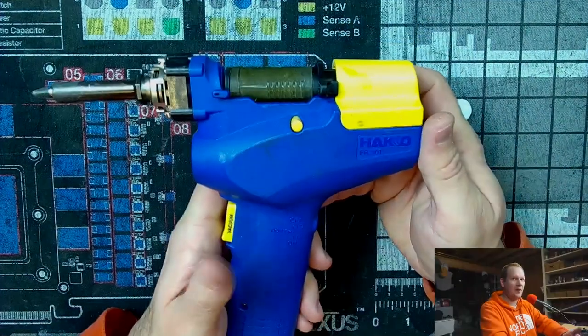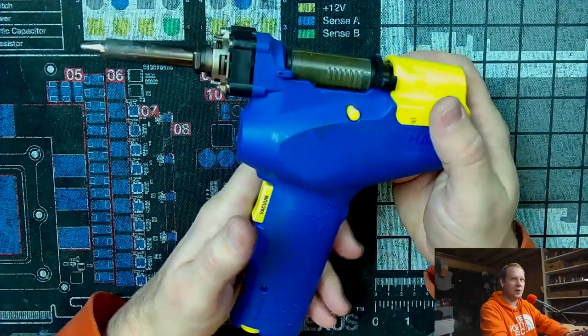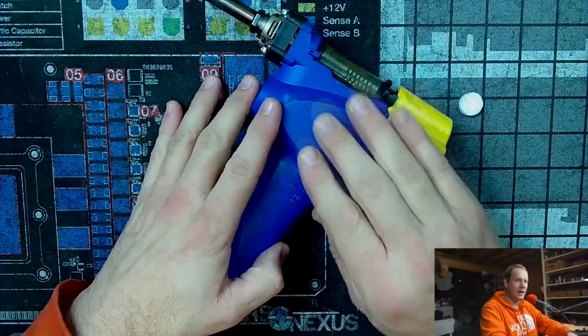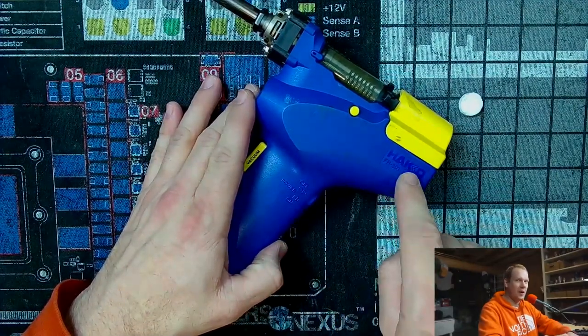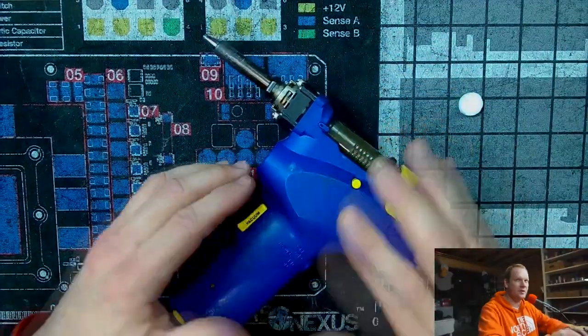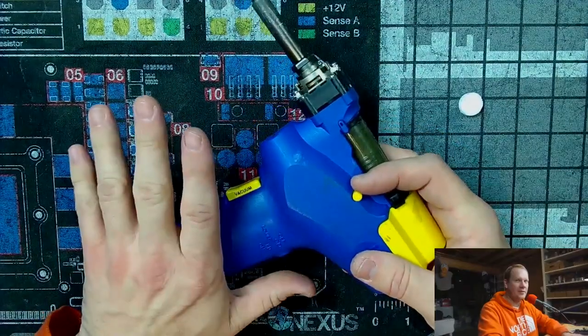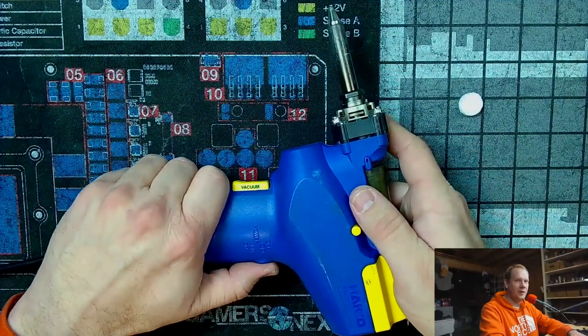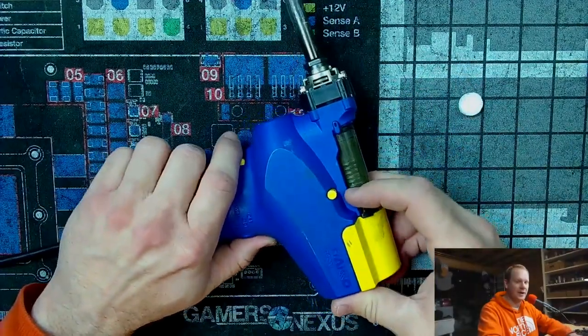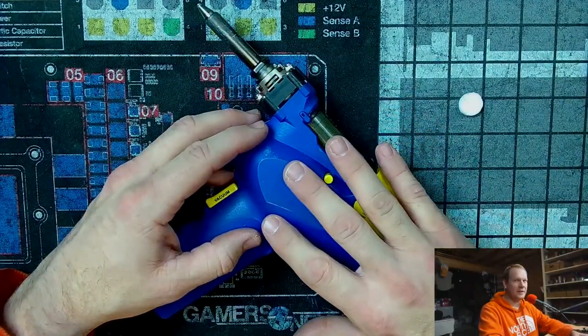For today's episode I'm going to do something on a tool that I get often requested to do deeper coverage on. For your money, this tool is one of the best you can find out there — talking of course about the Hakko FR301 desoldering tool. I've done an episode before talking about this, and I did have an issue in the past where I dropped mine and broke the blue shell. I was able to contact Hakko's service department and order a replacement. You can find almost every portion of this tool for replacement, and I have used my personal FR301 for about four years now. I do have a secondary backup one, but I haven't even taken it out of the box yet because this one is still working great.